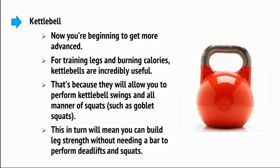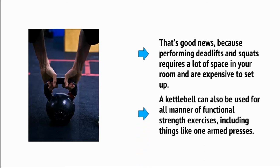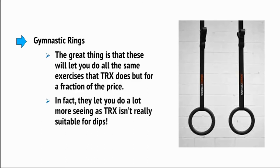Kettlebells will mean you can build leg strength without needing a bar to perform deadlifts and squats — that's good news because performing deadlifts and squats requires a lot of space and is expensive to set up. A kettlebell can also be used for all manner of functional strength exercises, including things like one-armed presses. Then there are gymnastic rings. We've already touched on their amazing benefits, and the great thing is they let you do all the same exercises that TRX does but for a fraction of the price — in fact they let you do a lot more, seeing as TRX isn't really suitable for dips.